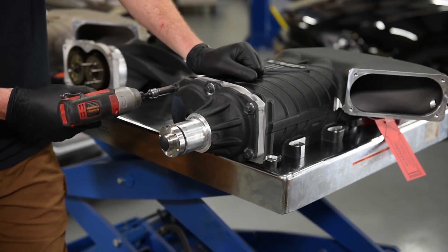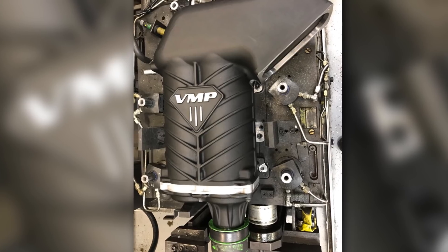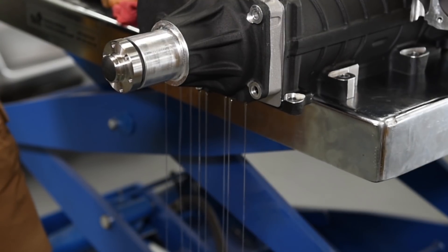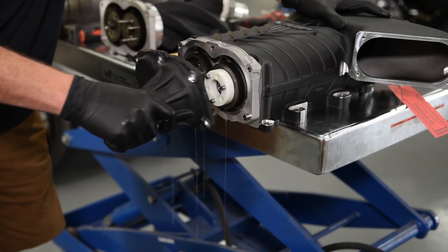This supercharger just came off the assembly line. It was run through an OEM-level assembly lab and went through something like a 20-point assembly and inspection process. It's a good example of what you would receive when you get your brand new VMP supercharger.